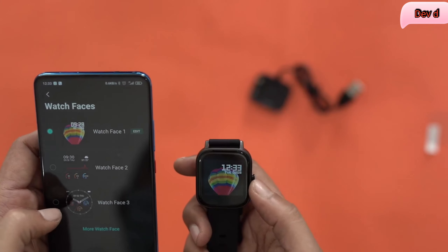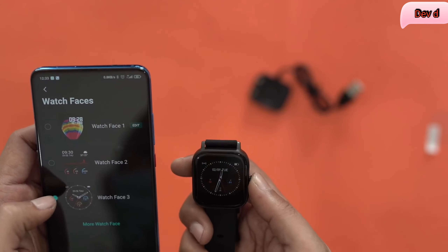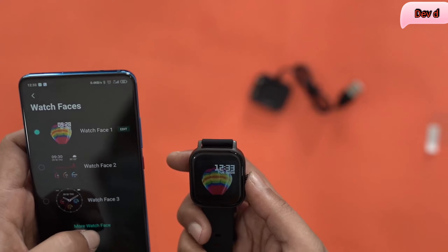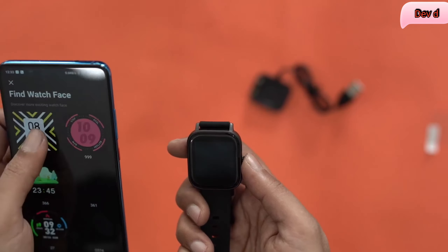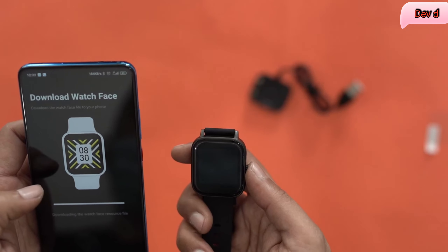I select this one and there you are — it changed right here instantly. I click the third one and boom, it changed again. Not just that, you can also download other watch faces and use them as well, like this particular one for instance.